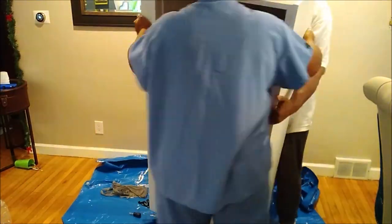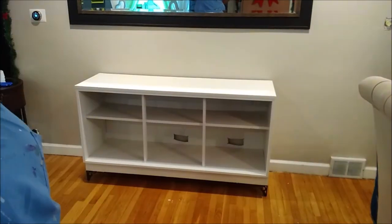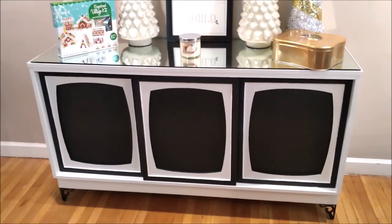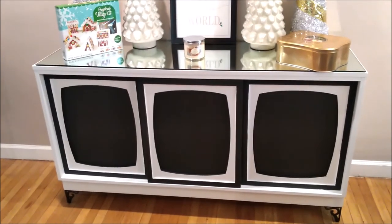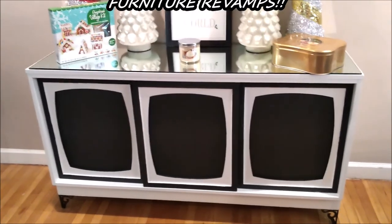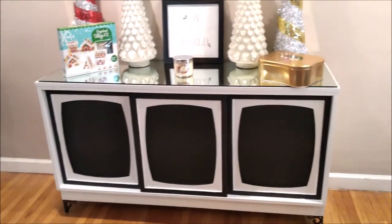Those holes you see are from the previous person who had this — it used to be an entertainment center and those holes allowed cords to go in the back, but they'll be hidden. I love it. I am so in love with this. When I saw this piece I knew the potential it had, and I was so adamant even when hubby said he liked another one better. For $25, you cannot beat that. This is the outcome of transforming a $25 secondhand piece into a beauty, and this is what it looks like with my decor back on top.